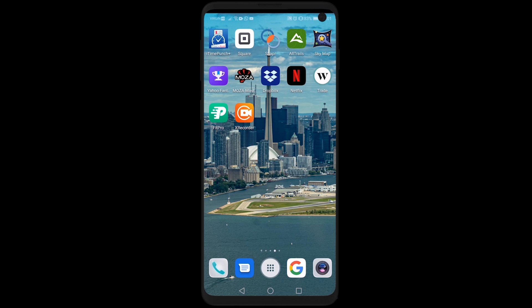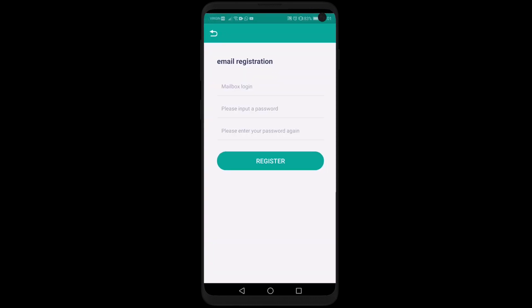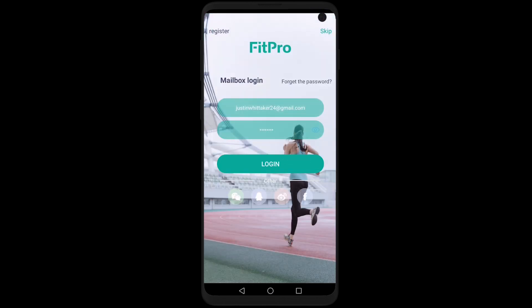Whether you're on Apple or Android, you're going to want to download the app called FitPro. Open it up, hit register in the top left, put in your email and password, and select register. Then go back to the main page and log in.